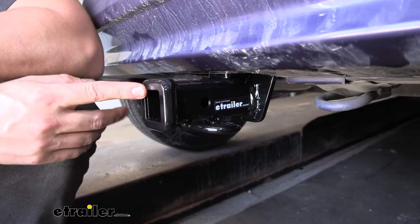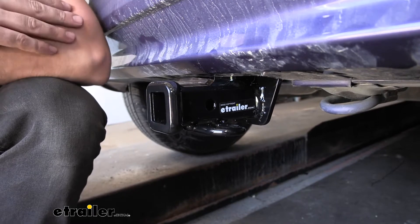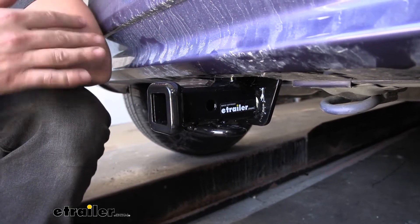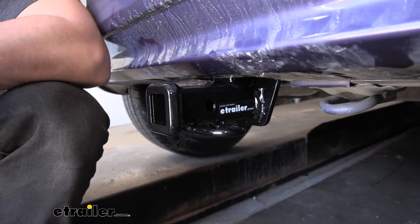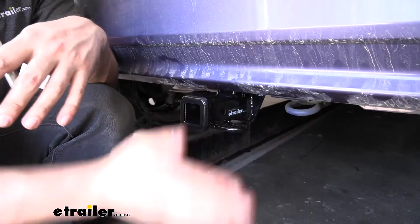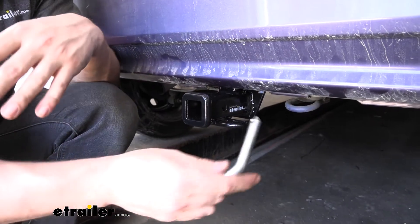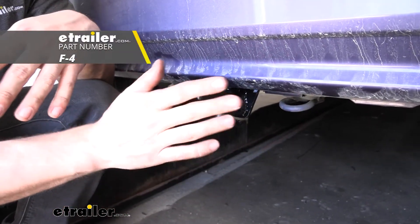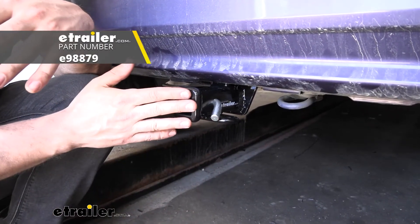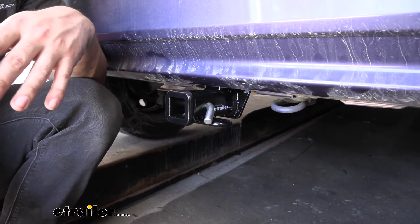We have a class one rating with a one-and-a-quarter inch by one-and-a-quarter inch receiver tube opening, which gives us plenty of options for bike racks or cargo carriers. You do need to make sure that the accessory is class one rated, since that's what our hitch retains. On the side of the receiver tube opening we're going to have a half-inch diameter hitch pin hole, which will accept a half-inch diameter hitch pin and clip. Keep in mind these are sold separately, though we do have locking options at etrailer. Most bike racks and cargo carriers do come with their own hitch pin and clip, so you might not need one.